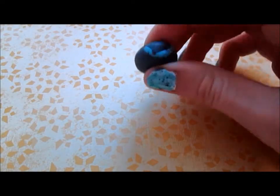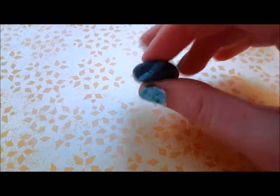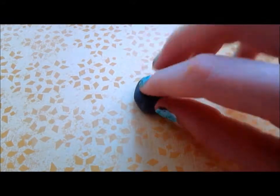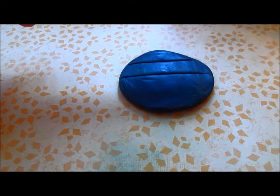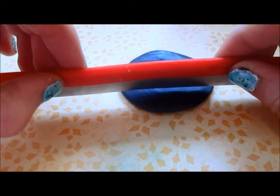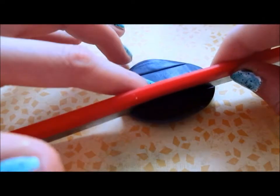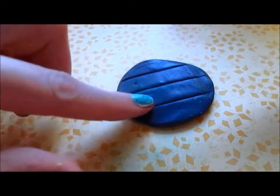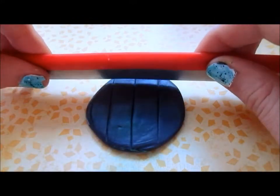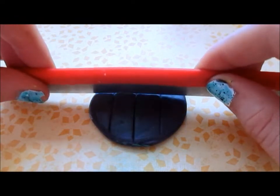So to start you're going to want to make a waffle mold. You're going to do this by grabbing some scrap clay and rolling it out. Once you've rolled out your clay, you're just going to want to grab the dull end of your blade and then push that into the clay so you have little marks, and then you're just going to want to do that both ways.